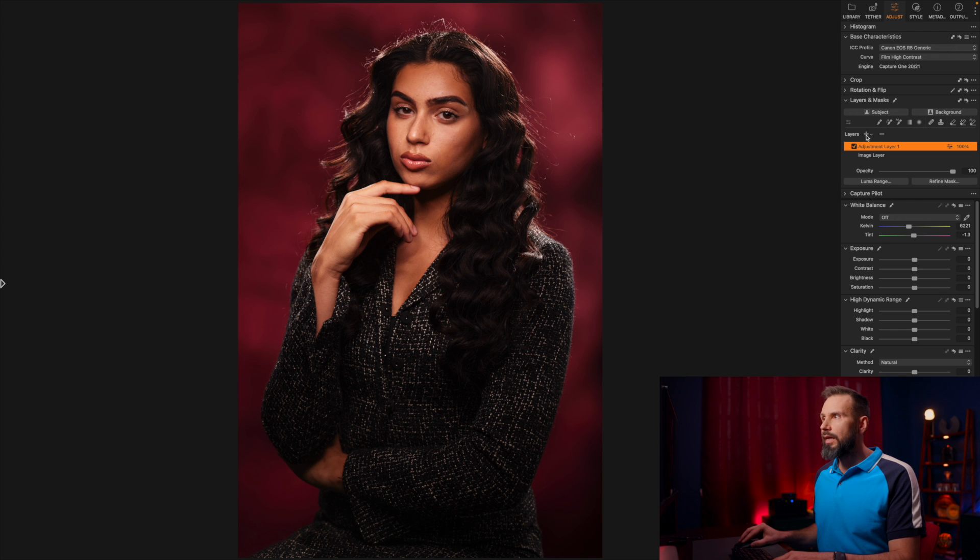You'll notice right away that her hand looks too bright. So I'm going to make a new layer and grab the AI masking brush. I'm going to hover over her hand and let the AI masking do its work — and now it's done. It's analyzed the image and her hand is now shown in red. I'm going to press the N key to confirm that her hand is what's selected in the mask. I feel her hand is a little too bright, so I'm going to bring it down about half a stop and bring the brightness down a little bit too, making it match her face more.